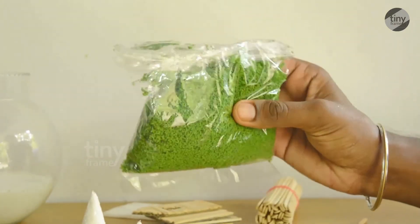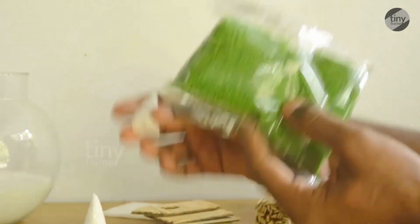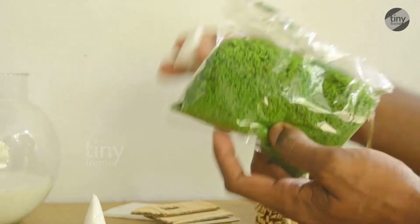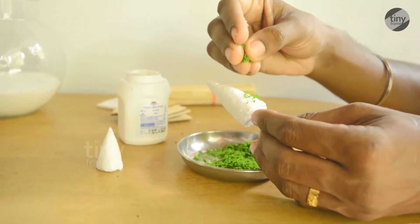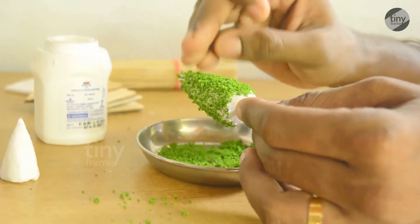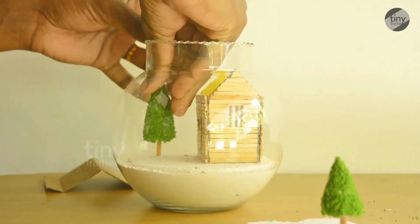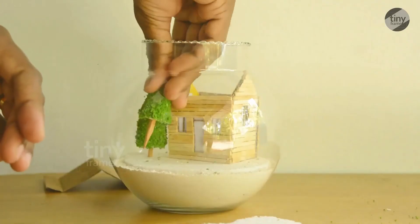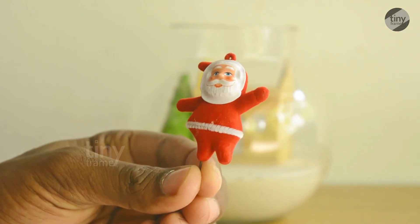We have to cut the whole package and the pieces on top. It is the same shape as the tree. The tree is now fixed.